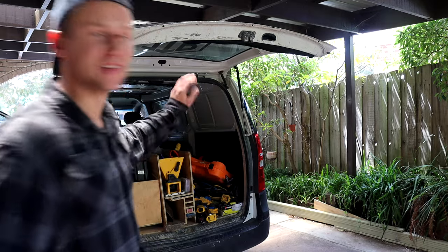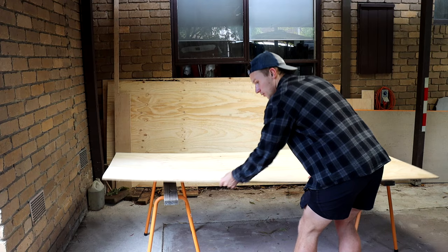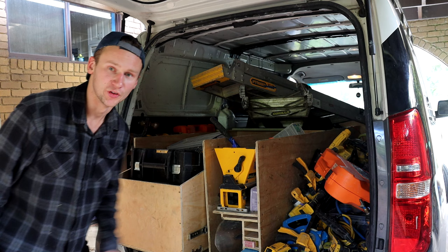Today we're going to have a look at my van setup, but first I probably should finish setting it up. As you can see I started doing the fit-out and I just gave up halfway through. It's been about four months like this.